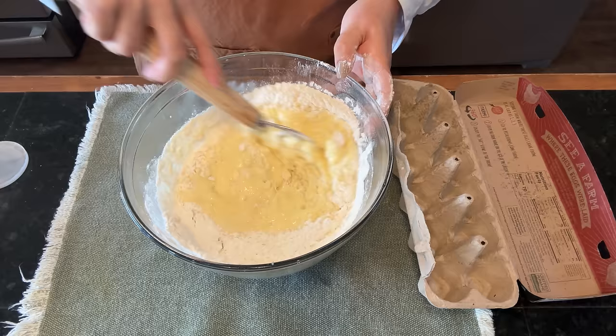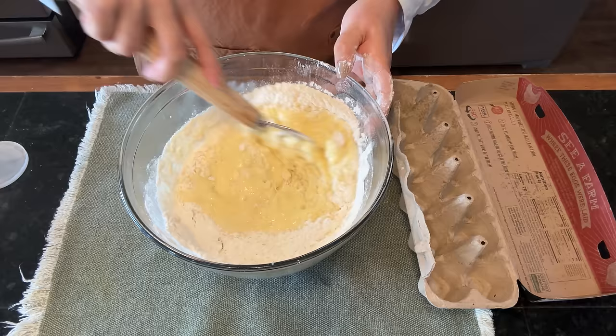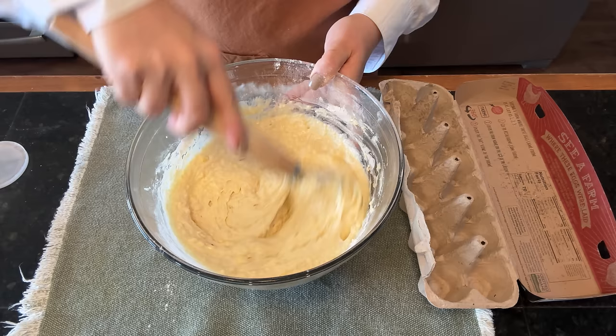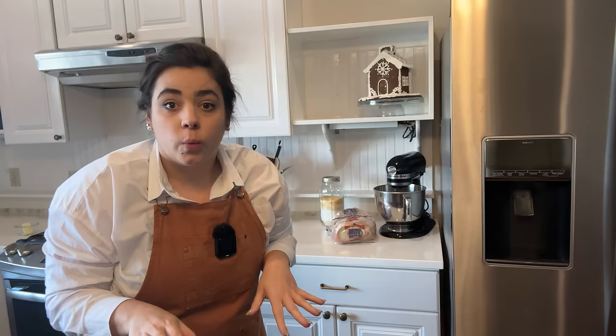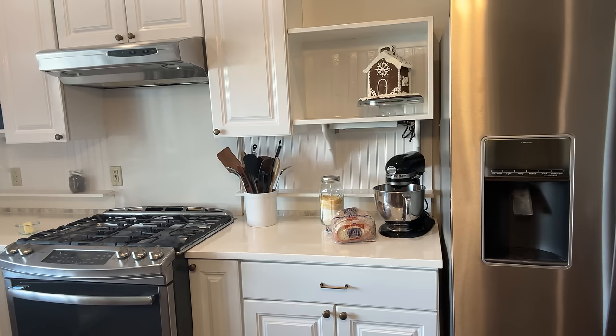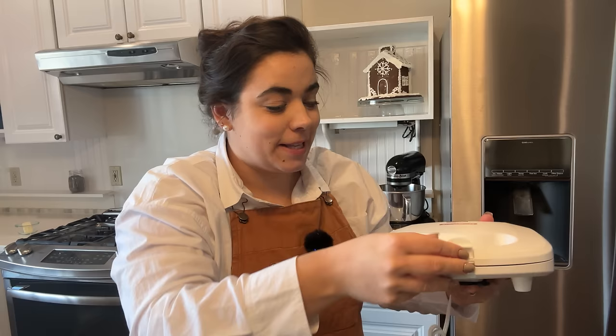That is our copycat Eggo waffle batter. We're supposed to let the batter sit for five minutes. While that's sitting I've got to grab my new mini waffle maker — I bought this little one specifically for the Eggos. The only waffle maker I had was a square Belgian-style with big squares, so I wanted something more Eggo-sized. I went with this one because it can make two waffles at a time — I looked for one that could make four but didn't find one.